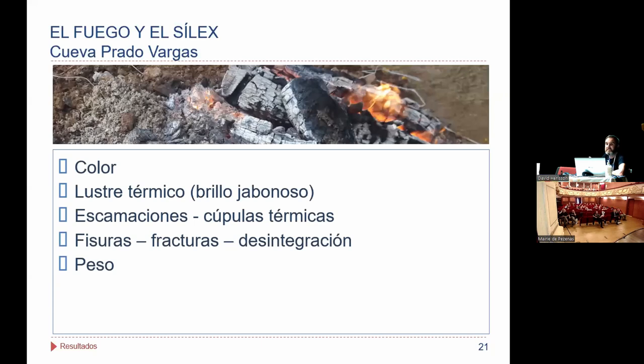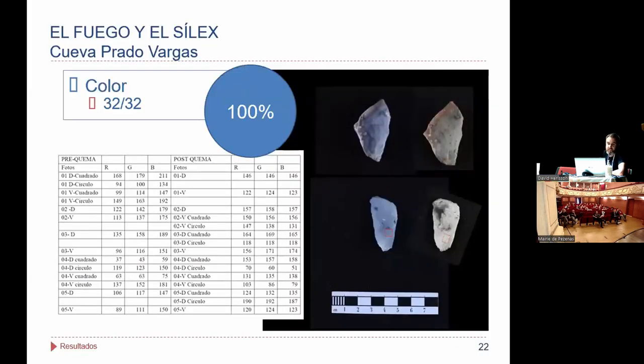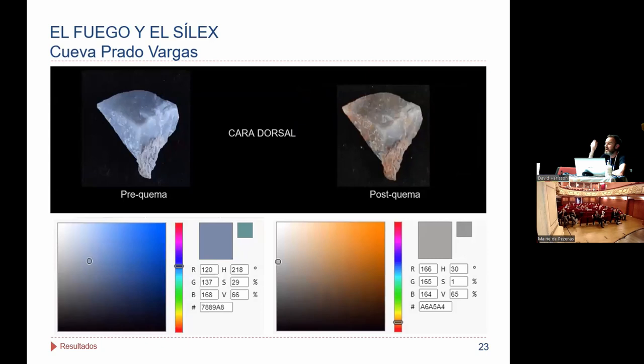Luego realizamos el análisis del material quemado. Sometimos otra vez cada una de las piezas para ver cómo había variado el color en el punto seleccionado, en esas tres variables. Ahí tenéis toda la secuencia de datos. Haciendo las medias del color rojo, verde y azul, configuramos un color tipo: cogimos todos los parámetros de prequema y obtuvimos esa especie de azul claro como color medio de la colección, y luego un color posquema. Como vemos, el 100% de las piezas —las 32— sufrieron alteración en el color.